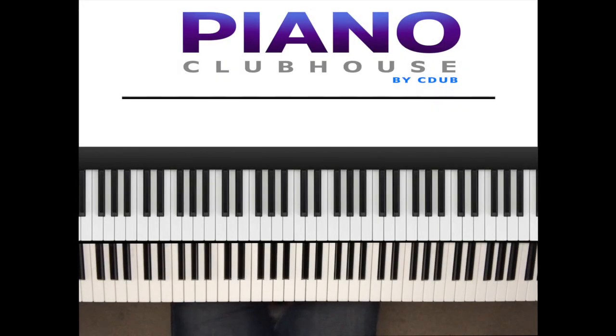This is Anthony Bryce with Piano Clubhouse, and today I'm going to show you how to play another part of me. I had to get my singing on. But anyway,